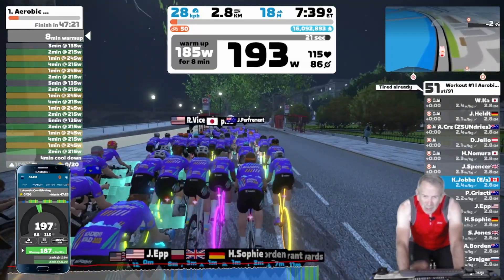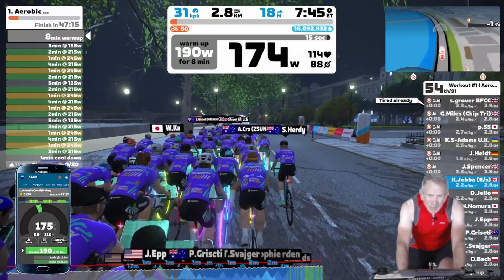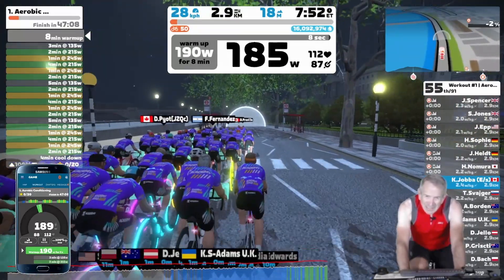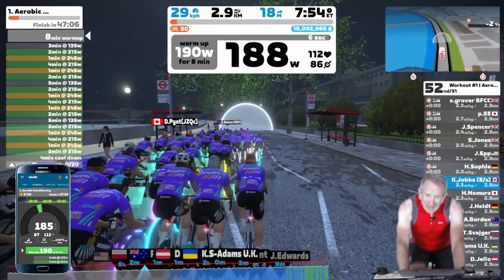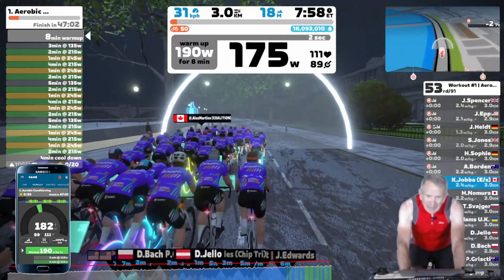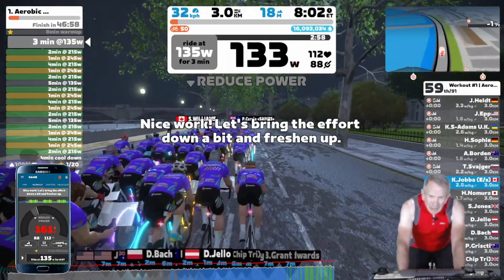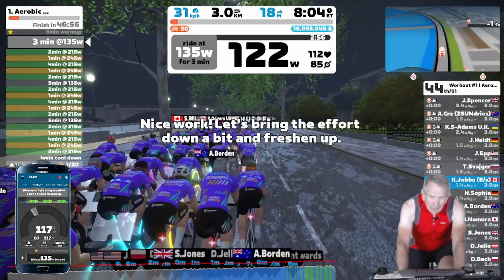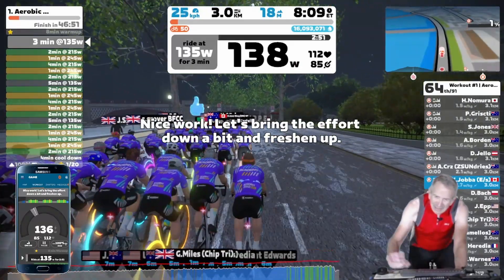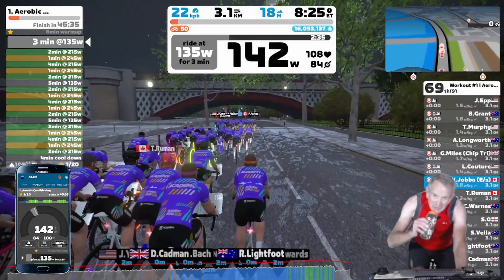This warm-up is almost done — another 20 seconds, and then we've got a break of three minutes before the first main set starts. We'll check back in just before that main set starts. This is a good time to have something to drink.